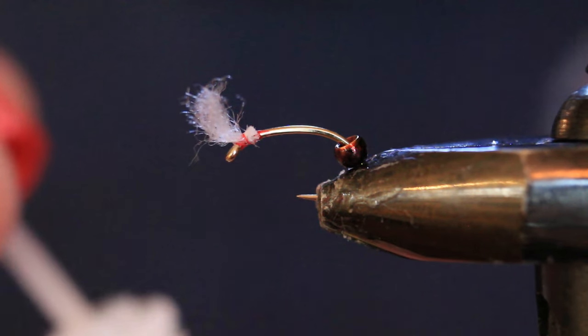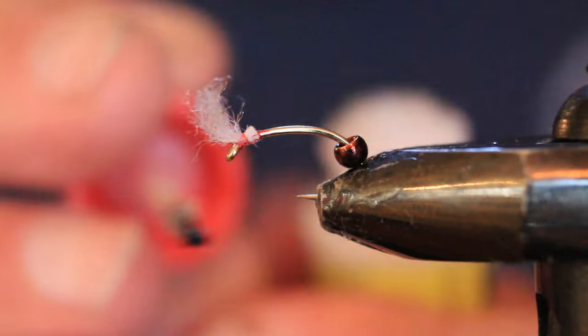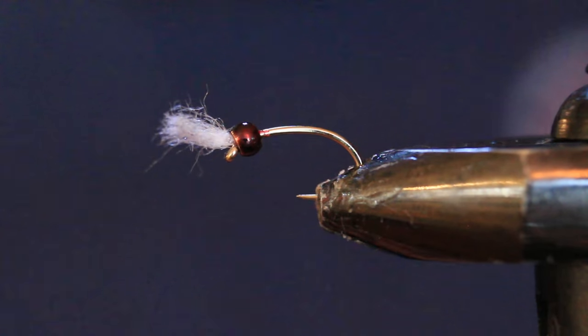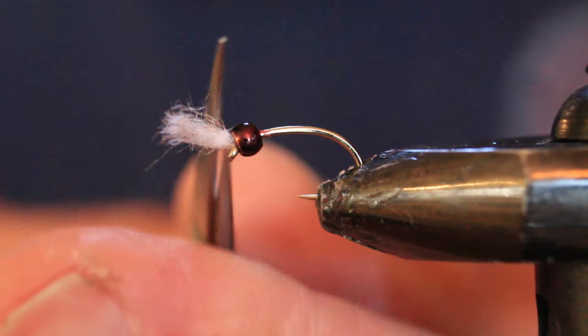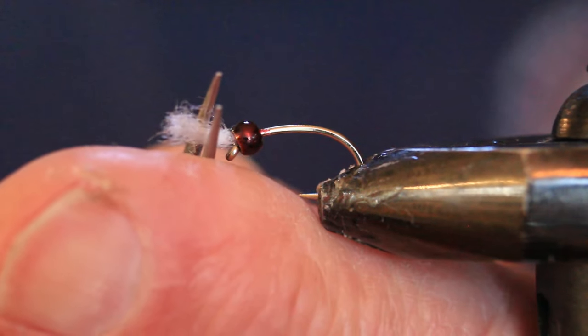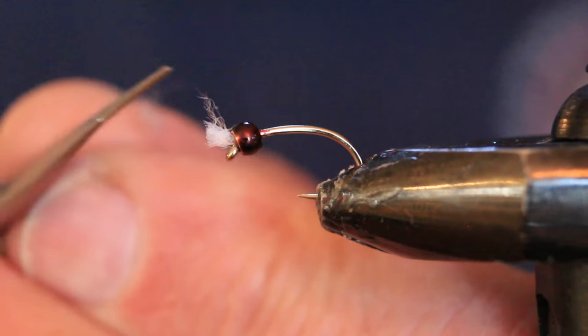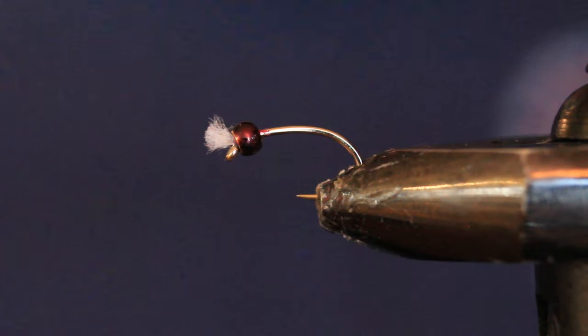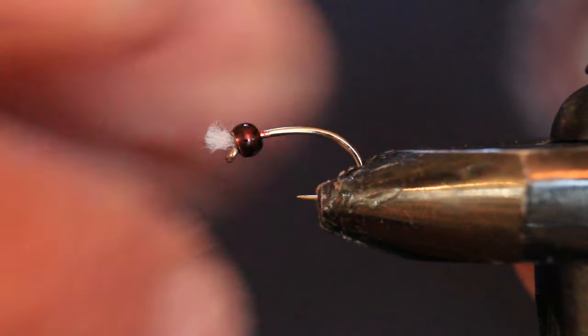Just a touch of brushable super glue on the bottom side of that thread to secure the threads and the bead up at the front. That pushes all those fibers to the front end of the hook. I like to trim mine to about the same length as the eye, and any super-long ones get cut off too. There we go — gills and bead in place, the head of the fly.